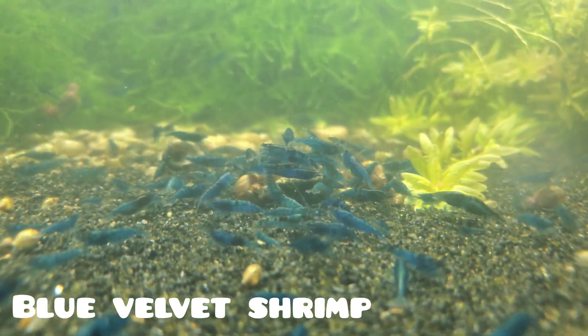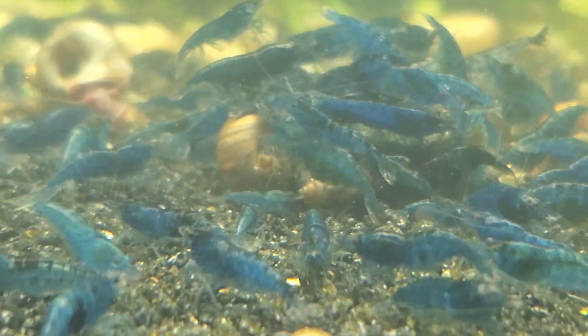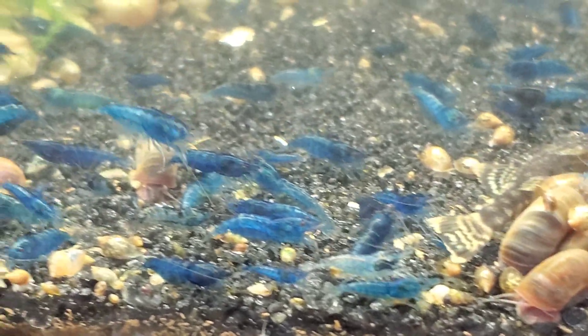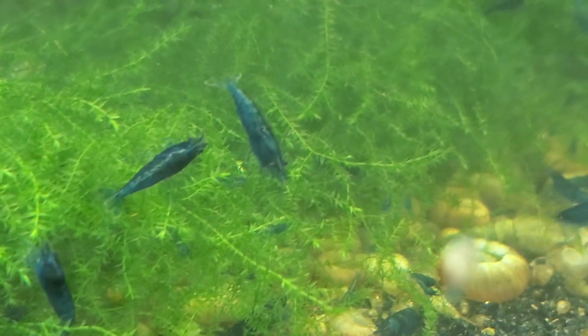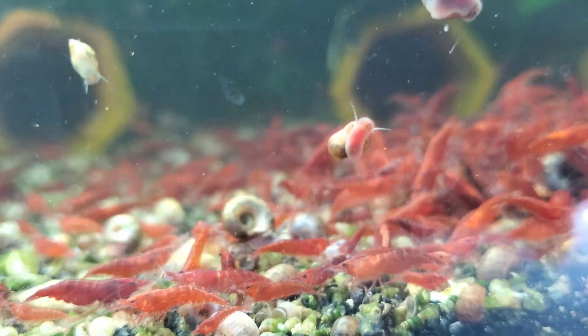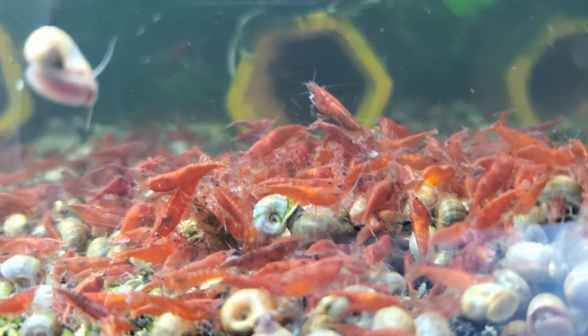That is why cherry shrimp are awesome shrimp for beginners. Over the course of shipping shrimp to people all over the U.S. and helping people from all over the world, I've come to the conclusion that as long as you have a little bit of KH and a calcium source, it is possible for cherry shrimp to thrive. The people who have the biggest issues with water hardness parameters are folks with extremely soft water, and that can usually be easily fixed by adding crushed coral as a substrate or incorporated into the tank's filtration. I would estimate that around five to ten percent of people just will not have success keeping shrimp in their tap water.